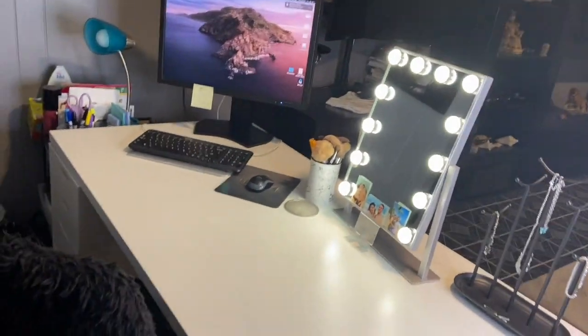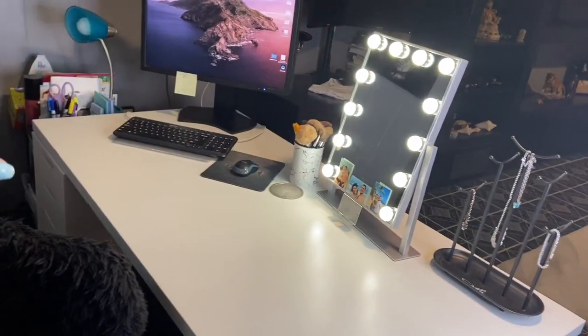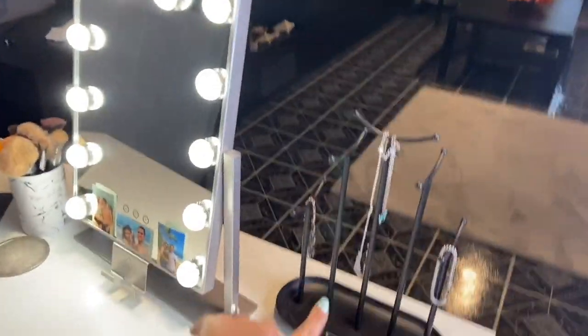Hi guys, welcome back to my channel! For today's video I'm going to show you what's in my vanity and my new setup. I'm going to try to record this through my phone — crossing my fingers — because the camera is heavy to move around, so I think the phone on a tripod is actually going to be a really good idea. So this is the new setup, and I have here a little jewelry thing that holds my jewelry, bracelets and necklaces.